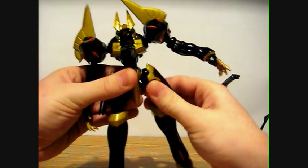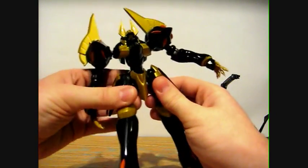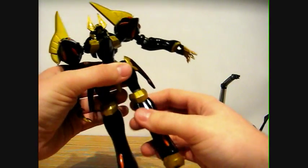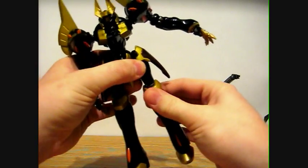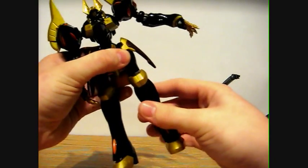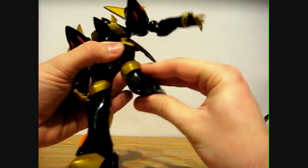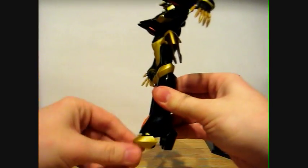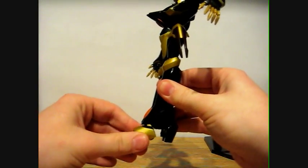The torso doesn't really have any movement. The legs — they move at the waist there, as well as these little armor plates here on the hip. They move at the leg and at the knee a little bit, and then right here they move — a lot more articulation there. The feet are on ball joints and can move quite a bit.